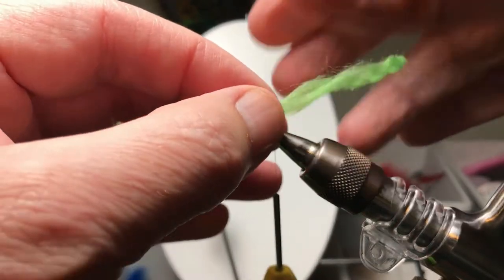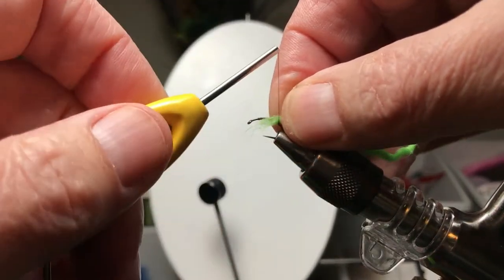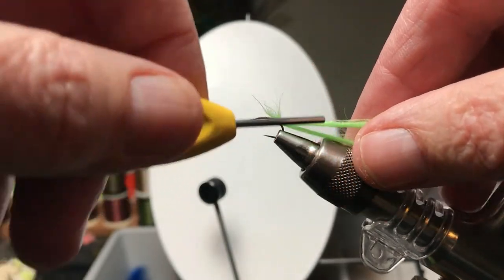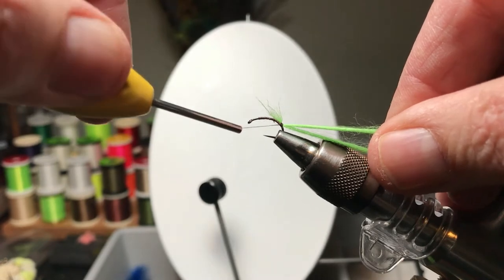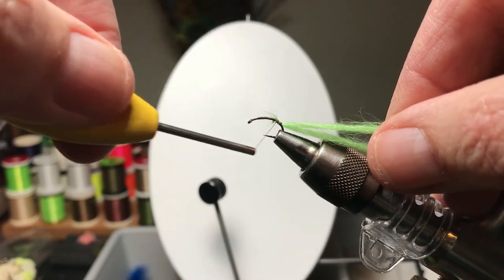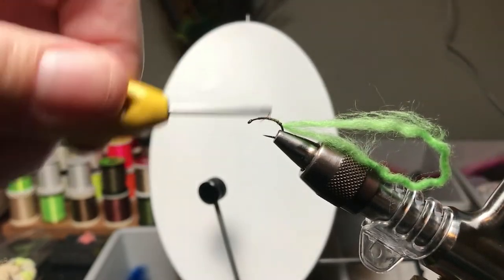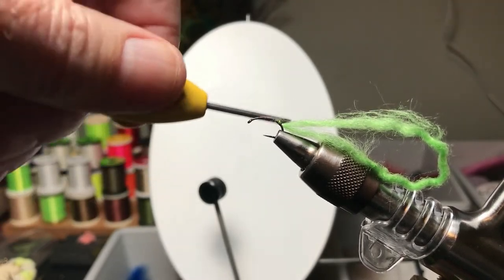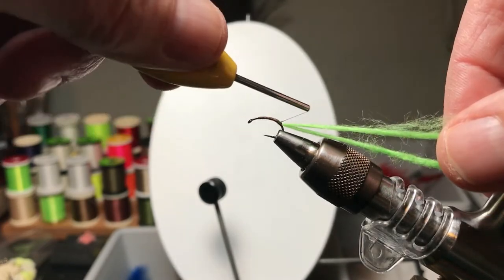And here we have the loop. You can see it's folded in half, tapered ends together. I'll tie it in with one or two loose wraps. One trick here is to give it a little tuck, pull it back and make sure that we've pulled it back almost as far as we can. Because if you don't, it'll start out thick and end thick, and that's not really what we want. I like a little taper at the beginning. I'll just wrap some thread on the hook to kind of level things out.